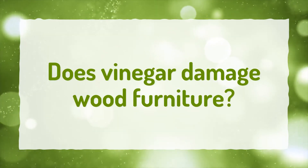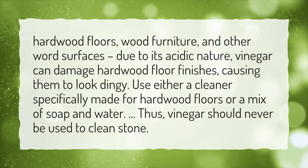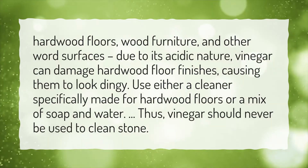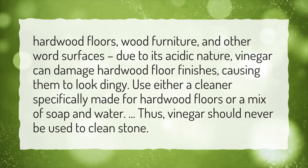Does Vinegar Damage Wood Furniture? Hardwood floors, wood furniture, and other wood surfaces — due to its acidic nature, vinegar can damage hardwood floor finishes, causing them to look dingy.